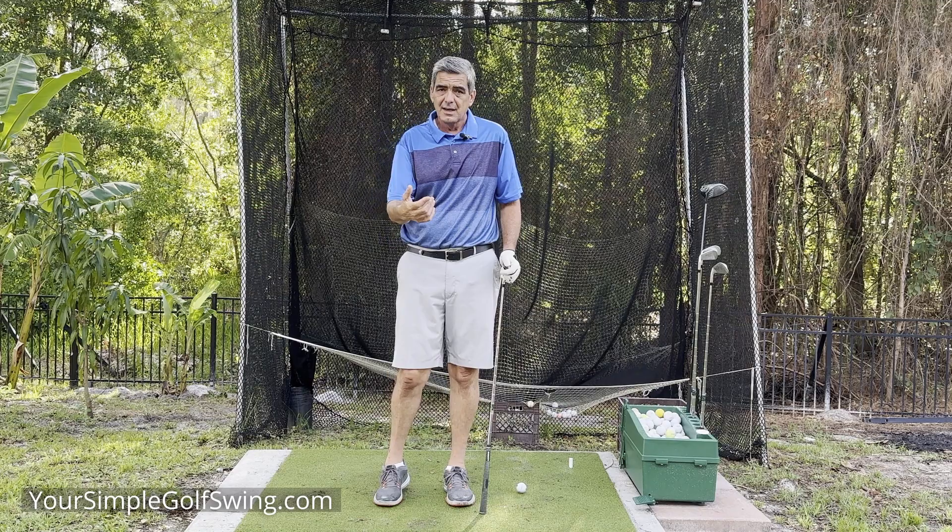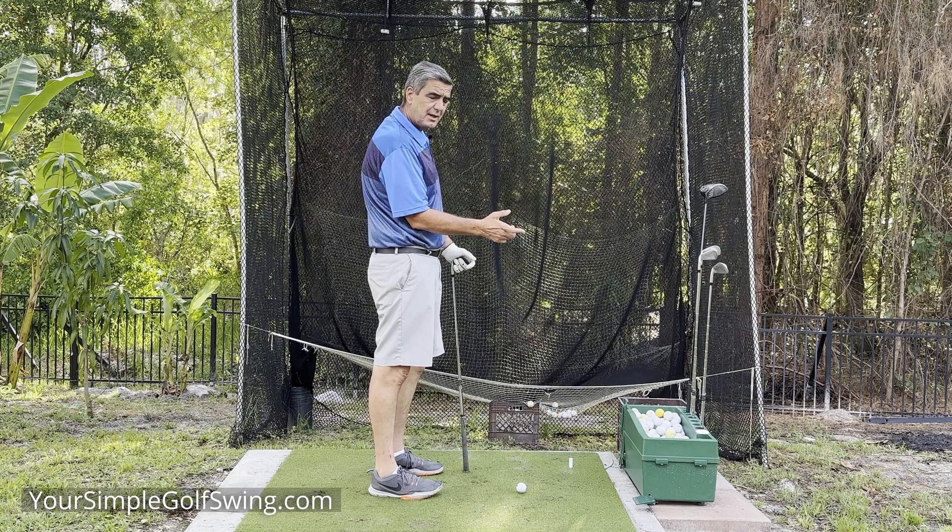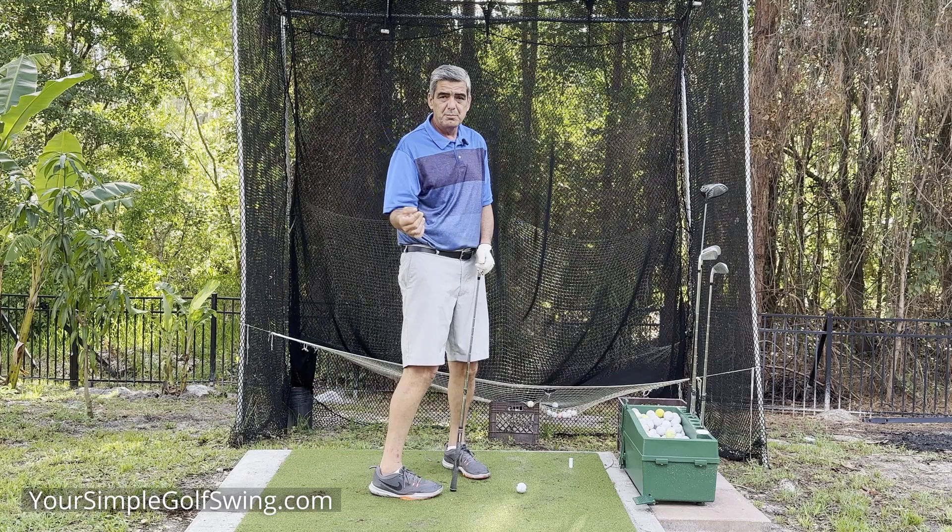The trombone effect comes from a video that Mike Dunaway did with Mike Austin. When we play a trombone, players keep their left elbow against their body and they move the slide up and down to hit their different notes. My oldest brother played trombone and he explained that all to me when I was a little kid.